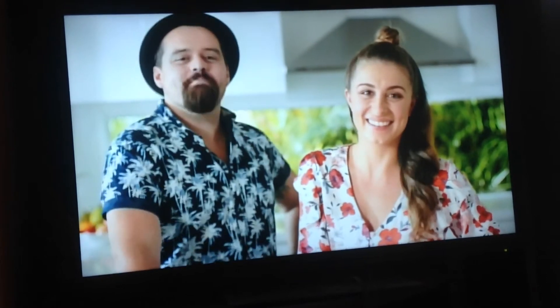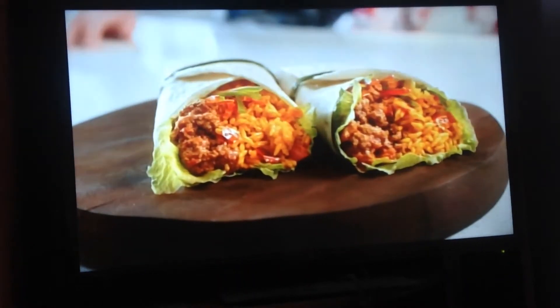Enjoy the best quality rice with maximum flavour. The hard work is done for you.